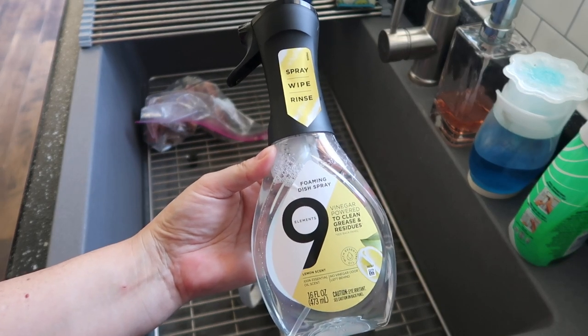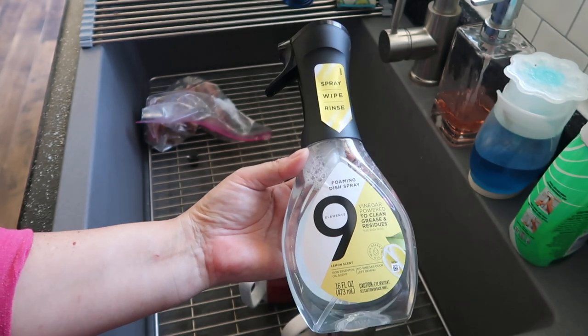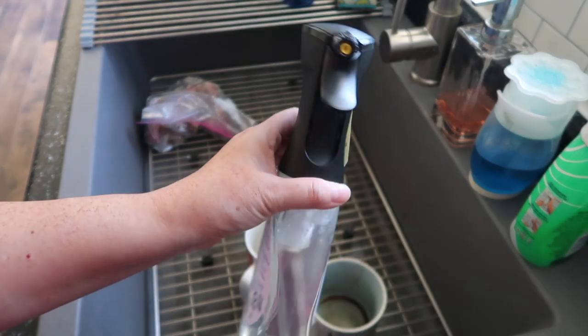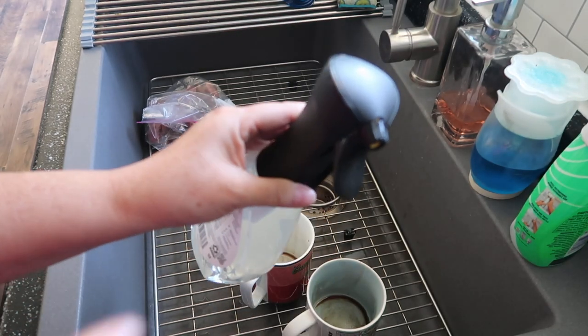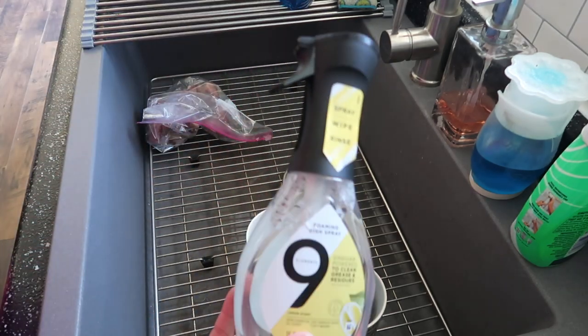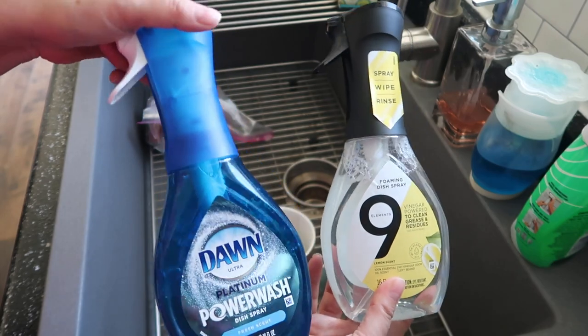Hello friends, Running Kimono. Today we're going to be doing a review of the Nine Element Foaming Dish Spray. It apparently has vinegar properties that help to clean. I was kind of not so sure about that, but you're going to see I have a bit of a surprise. We have that same top — it's like a trigger spray — as the Dawn Power Wash.